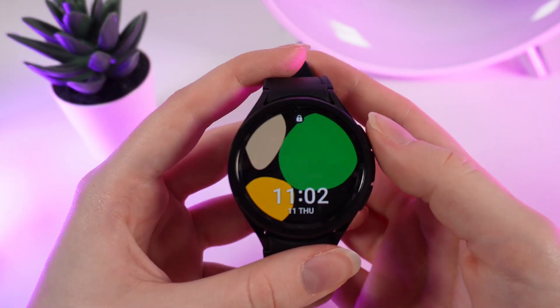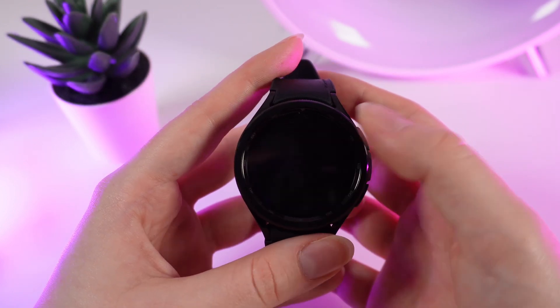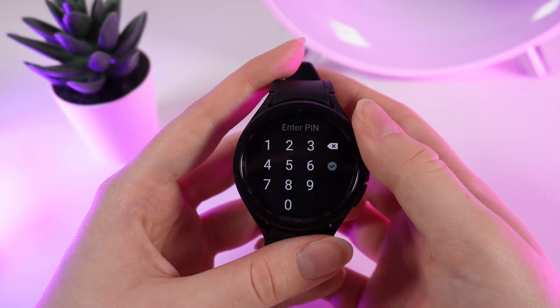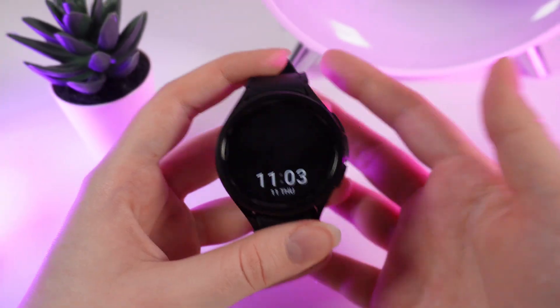After this, when you wake up your watch you can see a lock icon right here, which means the watch is blocked. To unlock it, we need to swipe up and enter our pin code. And that's all.